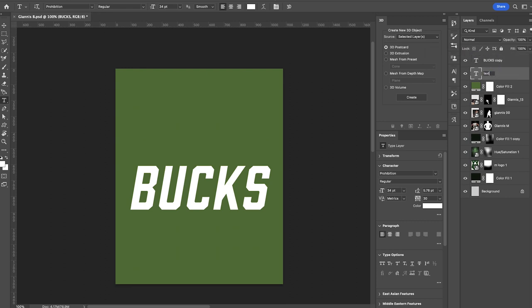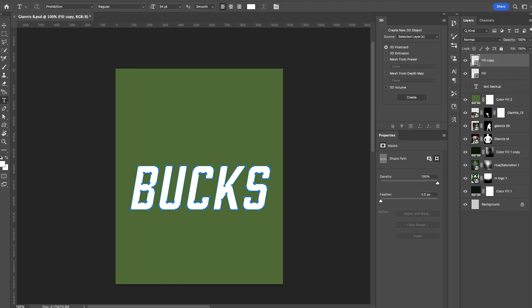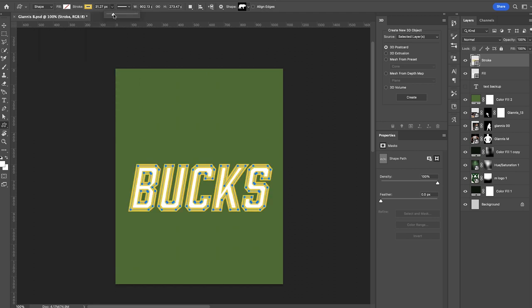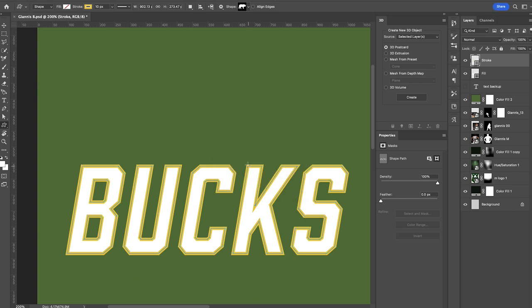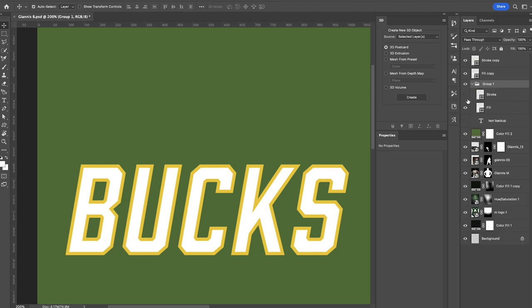We're gonna right-click this and convert it to a shape. I essentially want two layers — one for the fill and one for the stroke. Titling them appropriately, I made a copy: one is gonna be our stroke. Once we've converted both layers to a shape, make sure you're on the Custom Shape tool. Turn the fill off, go to the stroke, pick something contrasting to white — we'll go with gold — and set the weight to around 10 pixels. I also want to make sure I have a backup before doing 3D work in Photoshop.